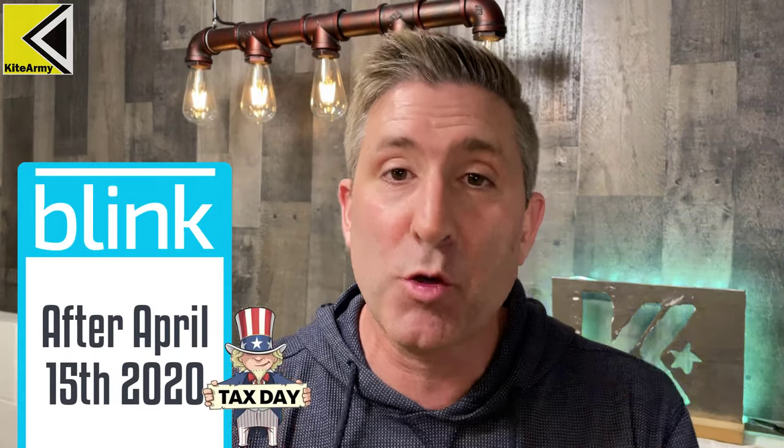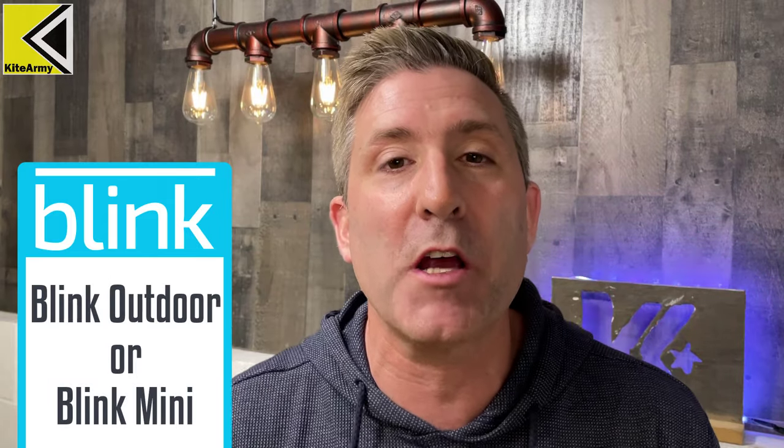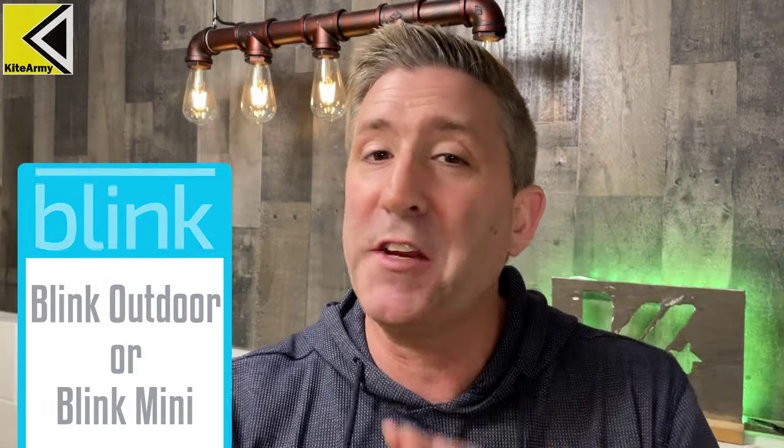If you created a Blink account after April 15th, 2020, they're coming for you — they're going to want that subscription. Also, if you own a Blink Outdoor or Blink Mini, the brand new cameras, you'll need a subscription. If you don't fit those criteria and have an older model or older account, you might be safe for now — but trust me, they're coming.